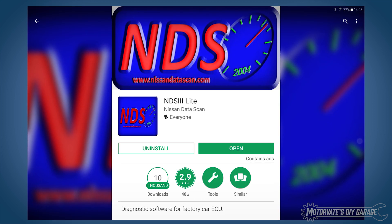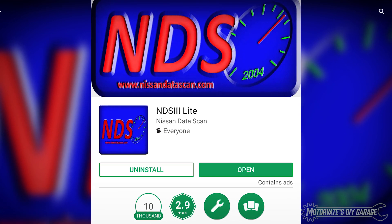So what's the name of this free app? It's something called NDS3 Lite. Simply head over to the Play Store, search for it, and install it.